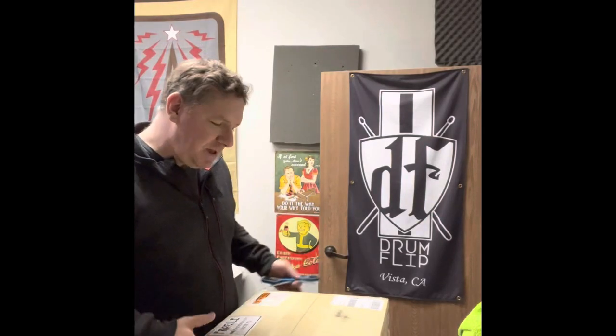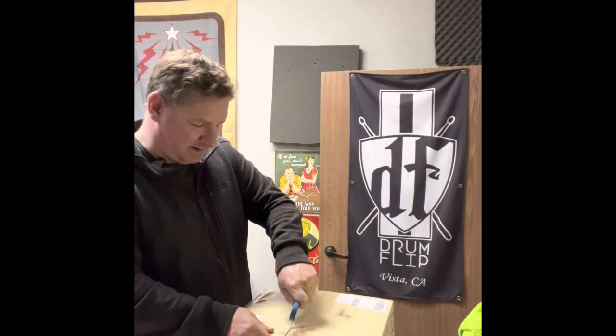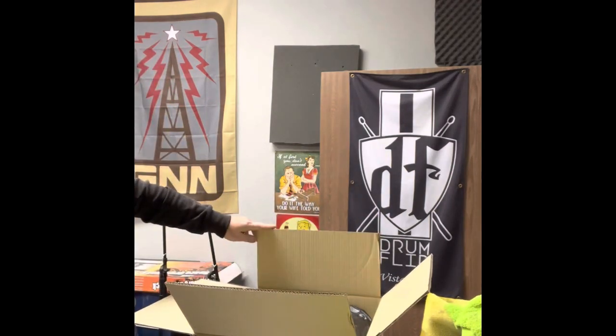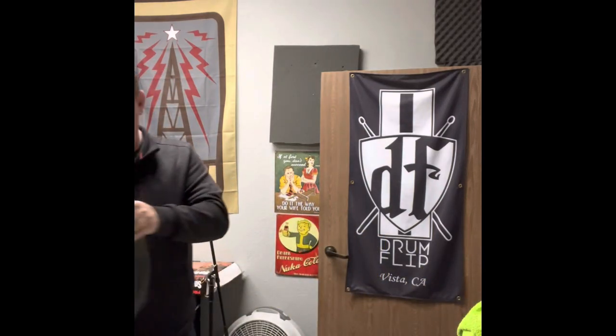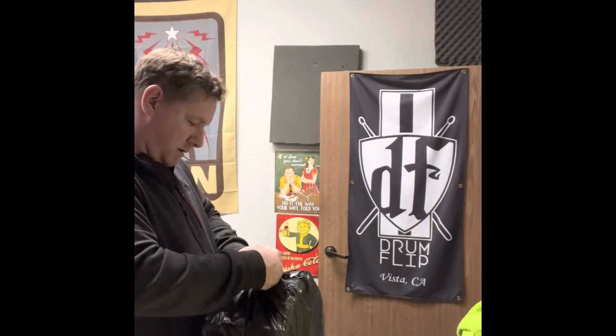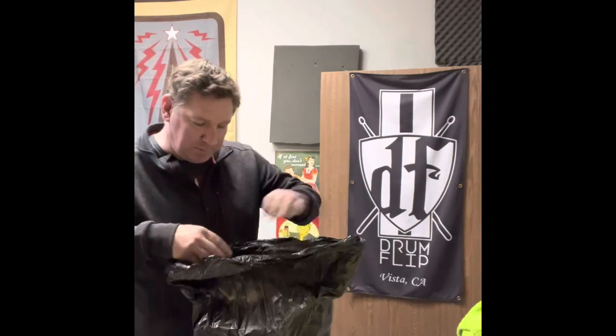What's up everybody, Ed here with Drum Flip. I'm gonna be opening a brand new Pork Pie snare drum — just got this in, let's check it out. This is direct from the truck to our desk, so this is a pretty special snare drum right here. Pork Pie always boxes their stuff up great, and I work with Bill a lot with Pork Pie — they're a great company and they produce some pretty special stuff.